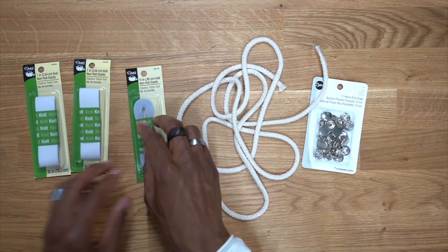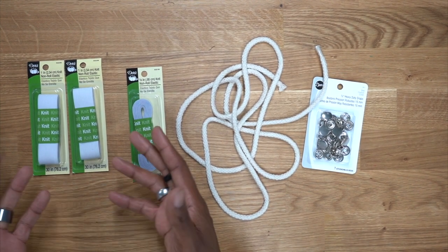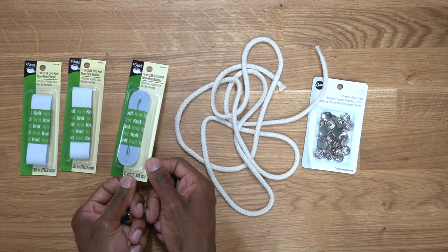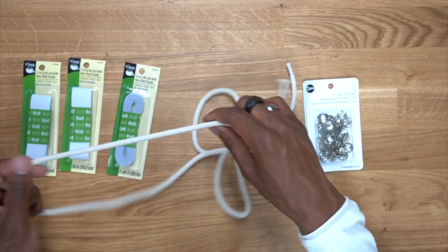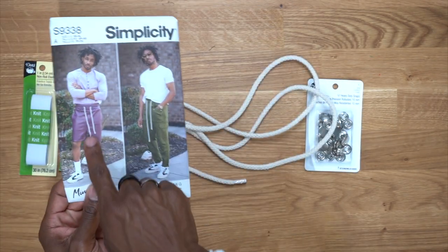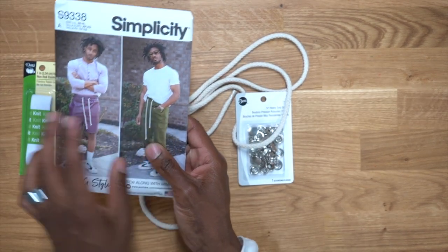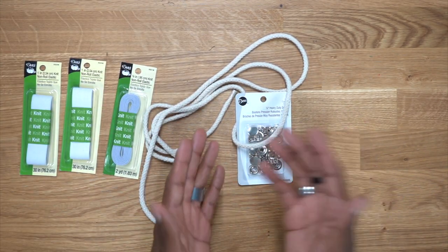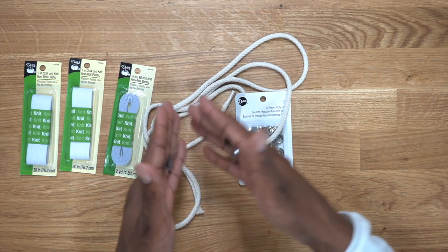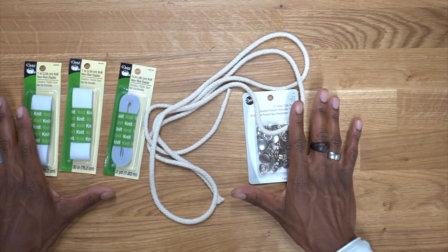For the supplies, you're going to need one-inch elastic and three-eighths-of-an-inch elastic. You're going to need at least two packs of the one-inch because it's about 30 inches each pack, giving you a total of about 60 inches — enough for the two rows we need. You're only going to need one pack for the three-eighths, which is two yards total. You're also going to need some type of belting or rope for a style aesthetic if you want that — as you can see on the pattern cover. You'll also need snaps; mine are going to be hidden snaps. I'll show you how to do that, and I'll let you know when you should be putting the hidden snaps in. Now that you have all your supplies, we can begin sewing.